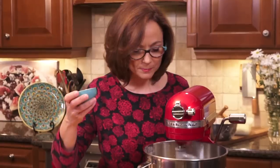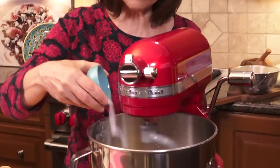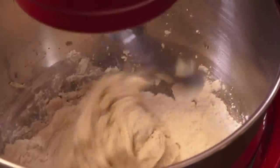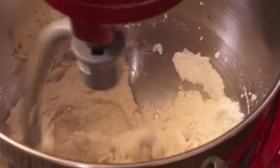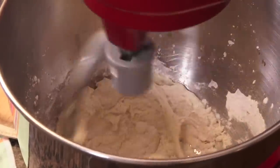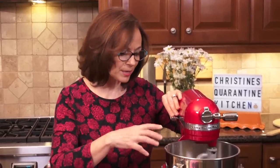That protects the yeast a little bit and stops the two of them, because salt on contact with the yeast can kill it. We don't want to do that because then we're going to have flat bread — super flat bread. Now salt is going in, and this first mix will take about three to five minutes.